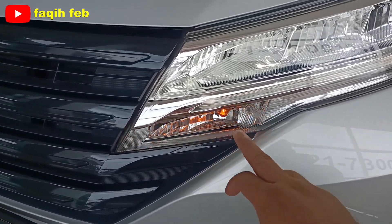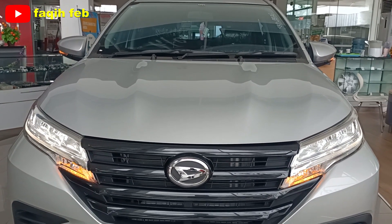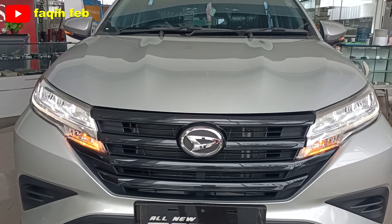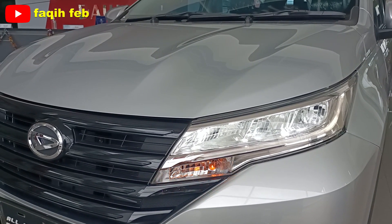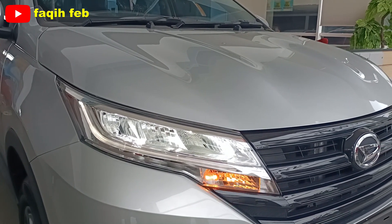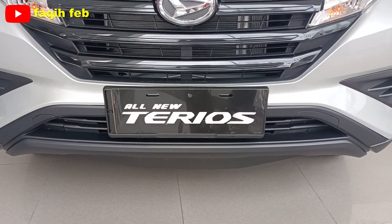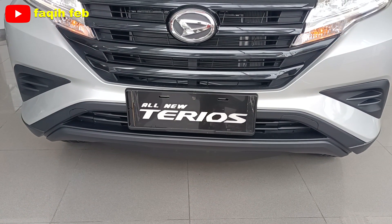Untuk lampu sennya, halogen di sini ya. Sennya kelihatan masih halogen. Bagian bawah lampu fog lamp-nya, lampu kabut, belum ada. Dia hanya tersedia di varian tipe R, tipe tertingginya. Bagian bumpernya dengan warna hitam di sini.